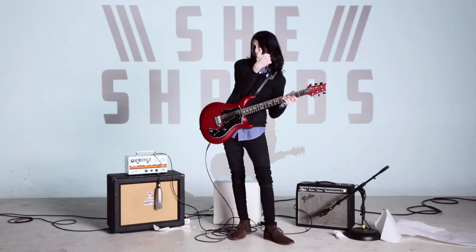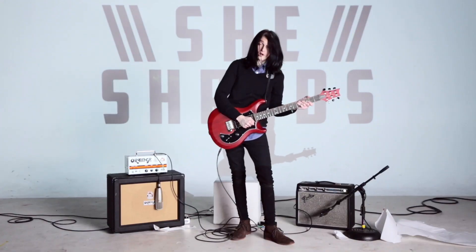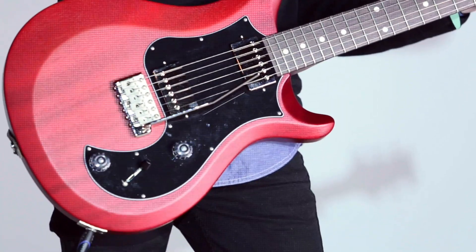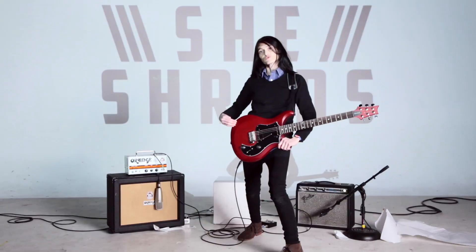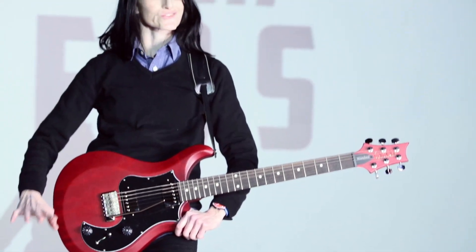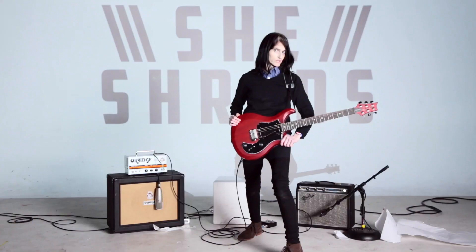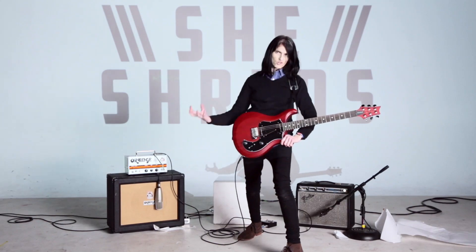Locking nuts? You're going to stay in tune. And this whammy bar goes crazy — you're still going to be in tune when it's time to play those cowboy chords. This wood breathes. Why? Because there's not a lacquer finish — it's a light nitrocellulose finish, so the wood breathes.